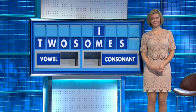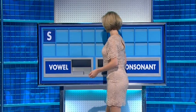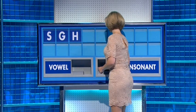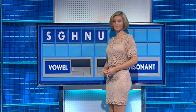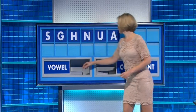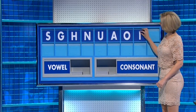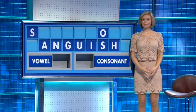Well done, Dan. Letters please Rachel. Thank you Sam. S, G, H, N. Vowels: U, A, O, I. And a final S. We were quite happy with ANGUISH, but we think there's something like 'machinery' in there as well.